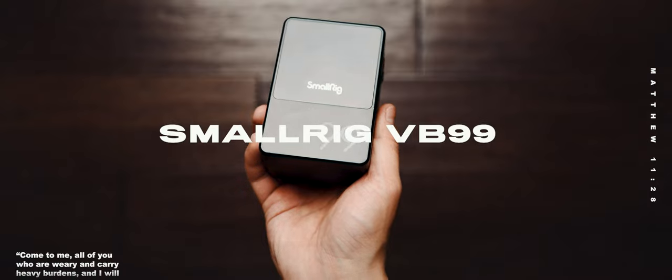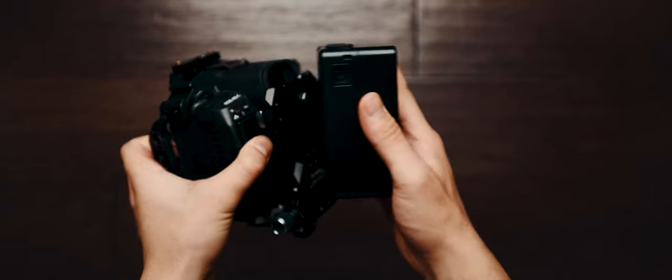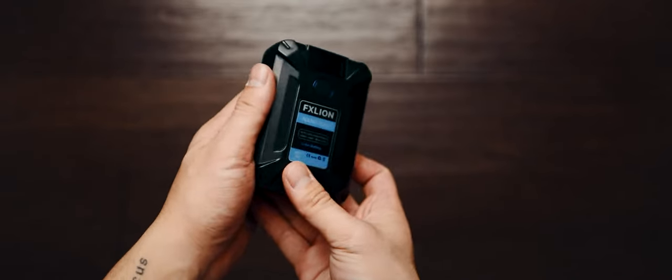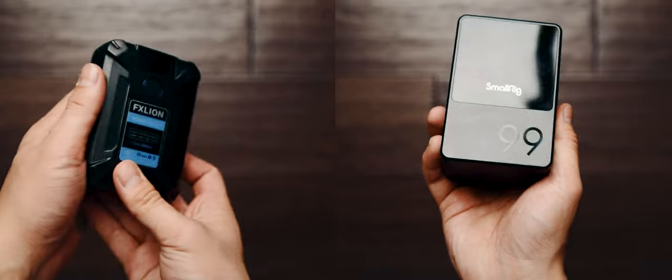To power this bad boy, I got the SmallRig VB99 V-mount battery. This battery is great — fully charged, it'll last me more than half the day. And as backup, I do have a second V-mount battery, and this one's from FXLine. I will say I do care about the looks of it, and the SmallRig battery absolutely looks way better set up.